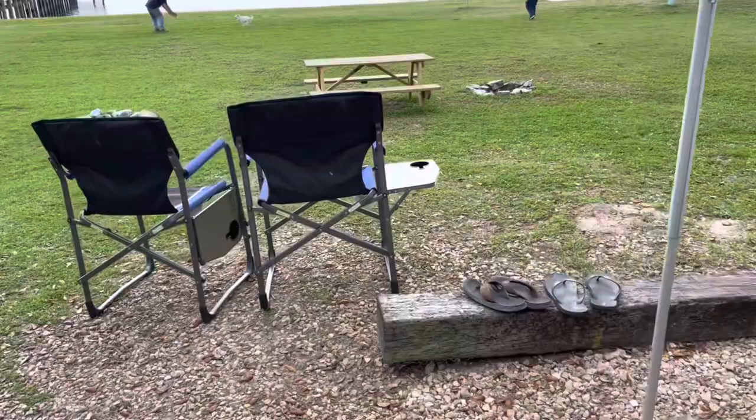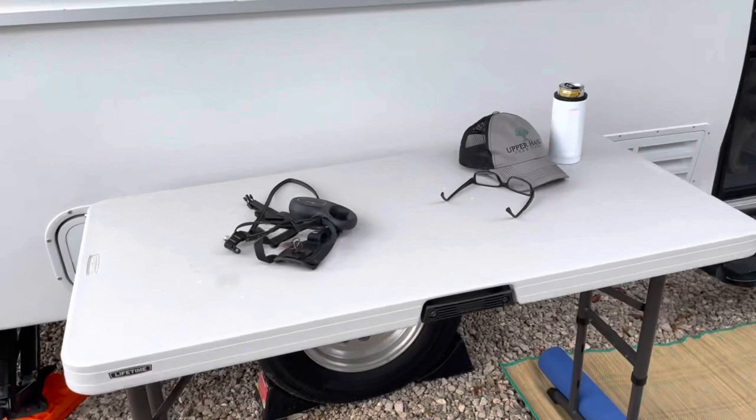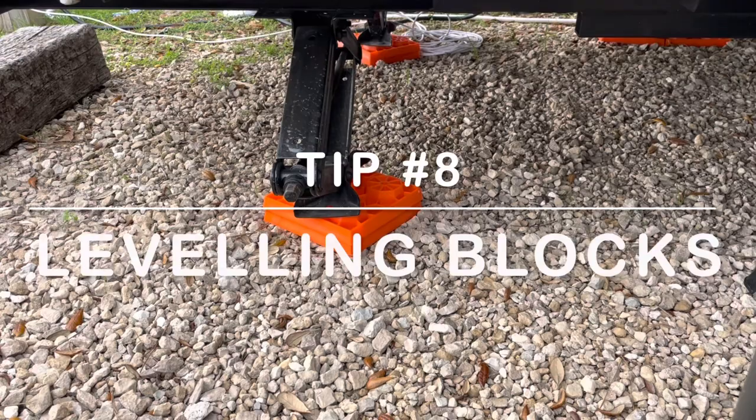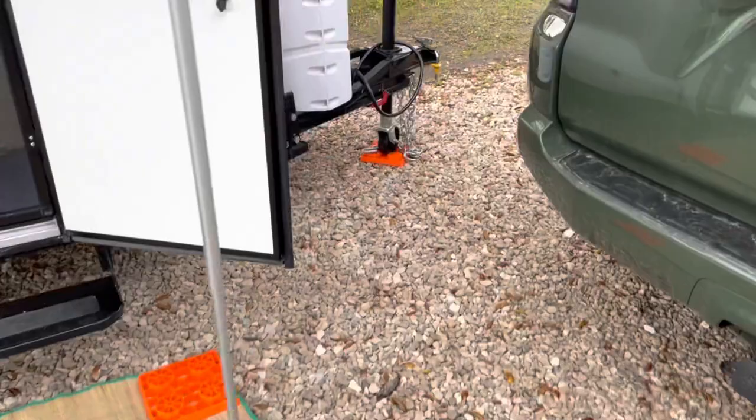We'd also recommend buying leveling pads — these orange pads. We use them for the scissor jacks at the back, for the awning feet, and on the front of the trailer. If you have an uneven site, they're great for leveling. Highly recommend buying them — they come in a pack of about 10 or 12.